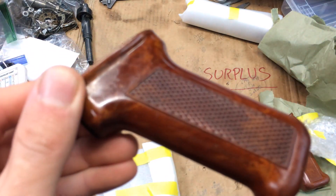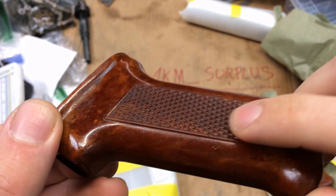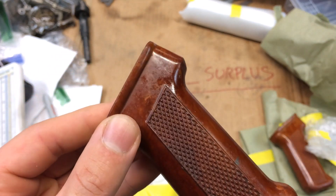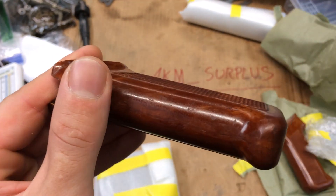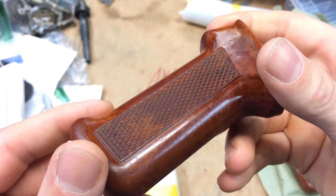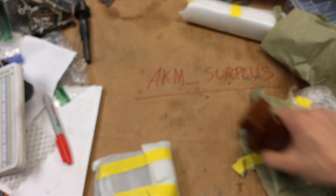Here's one more — another bakelite. Like I said, I believe it's Polish. I just happen to like these more than most of the other ones. I know some guys want the exact grip that goes with the exact firearm, but I kind of like these — they fill the hand up a little better. Beautiful bakelite.